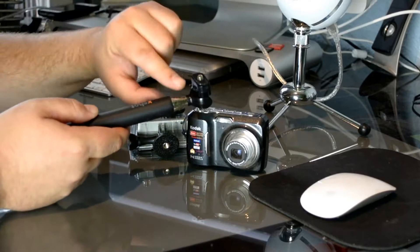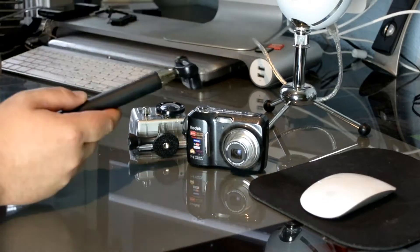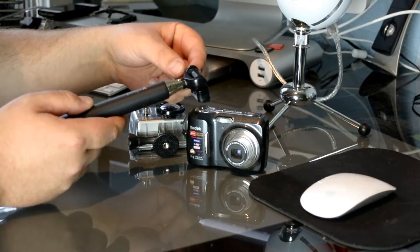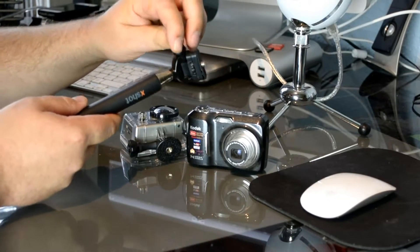Or maybe you wanted to take a picture of what's in front of you. And then they have this little dial here that tightens it up in the position that you want.